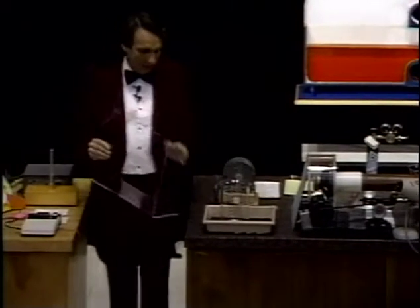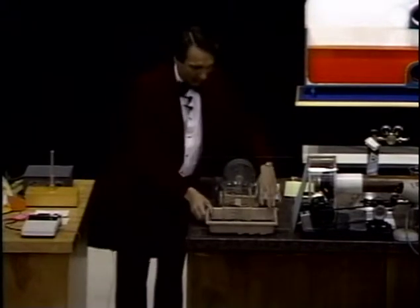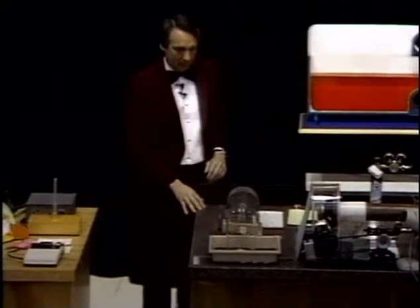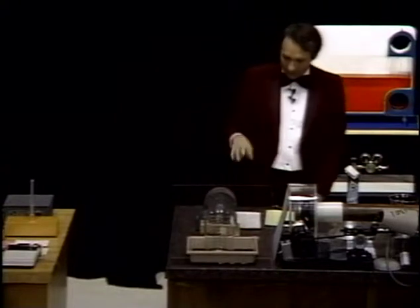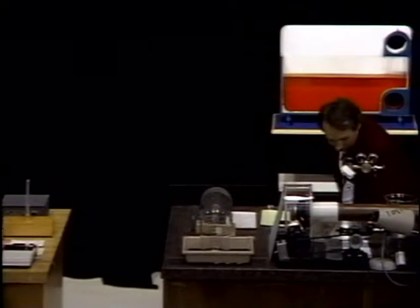I'm going to put this beaker behind a piece of plastic here, just for everyone's safety. And behind here I have an ordinary speaker, like the speaker on your stereo set at home. That speaker is connected back to this amplifier, the same amplifier we used before.